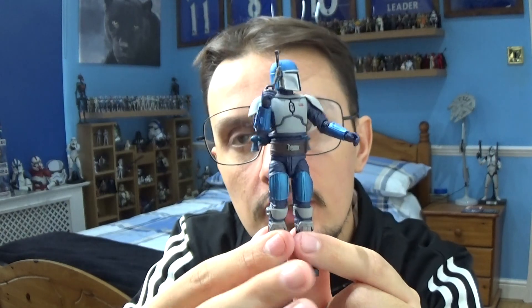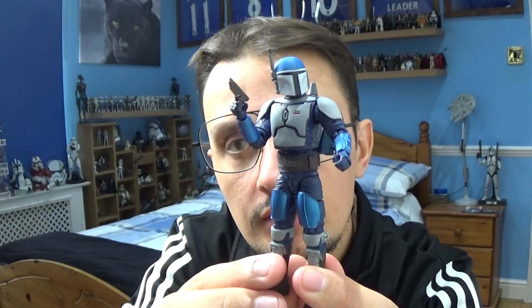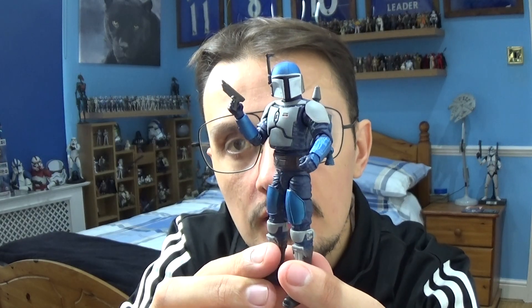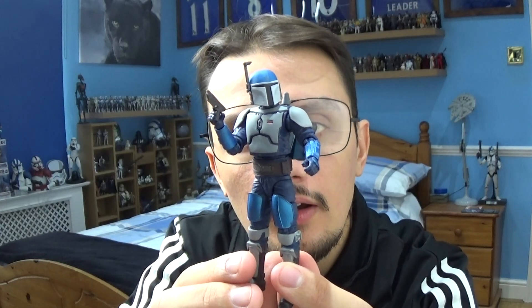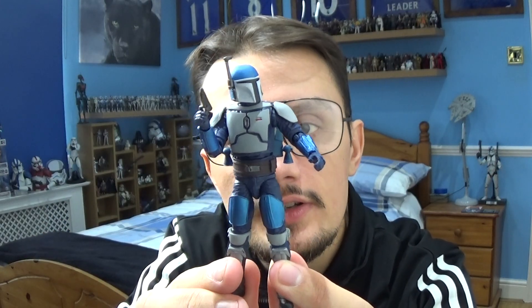This is another Mandalorian character in the collection, and I managed to pick up this one on Amazon instead of finding it in Forbidden Planet or Star Action Figures, as Star Action Figures had it out of stock and Forbidden Planet wasn't stocking it at the time. But apart from that, I managed to get the figure from Amazon.